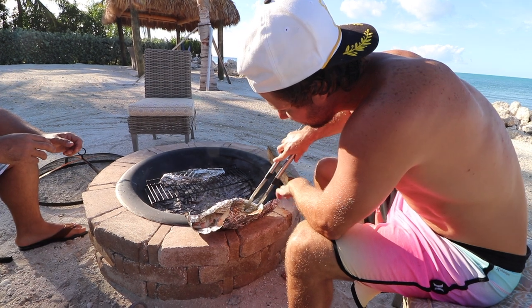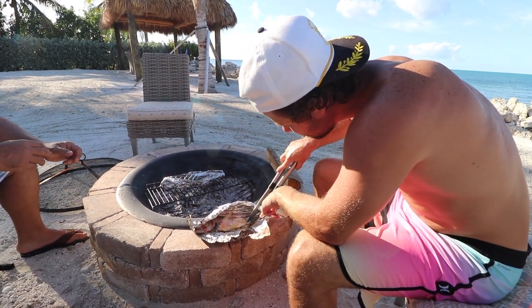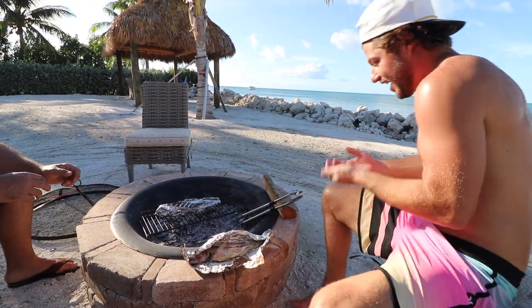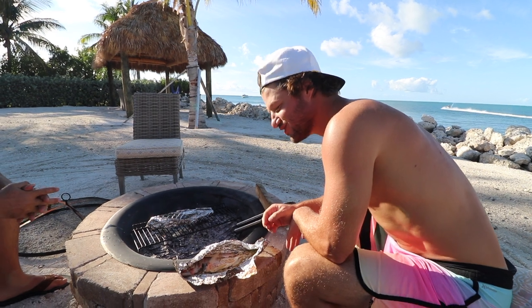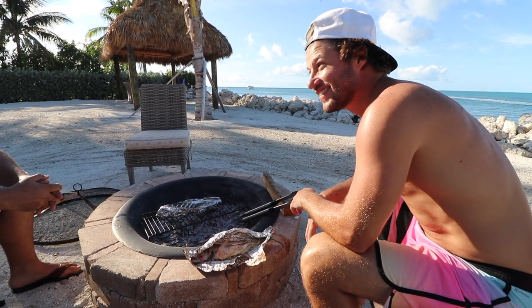Oh, that's awesome. The skin just started peeling back. All bra, no brain. It's delicious. Yeah!